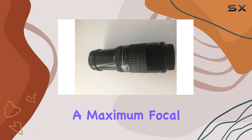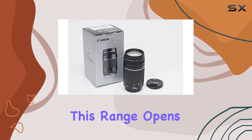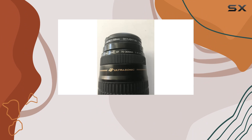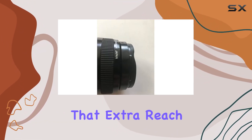The lens boasts a maximum focal length of 300mm, making it a telephoto powerhouse. This range opens up a world of possibilities for capturing distant subjects, whether you're into wildlife photography, sports events, or any scenario where you need that extra reach.